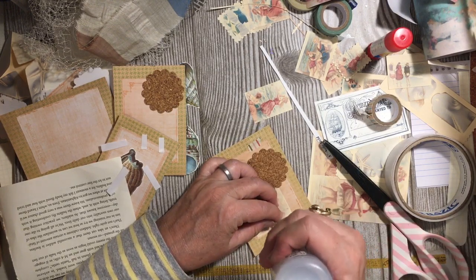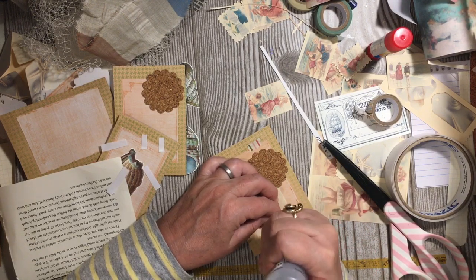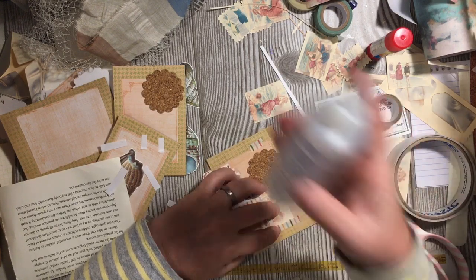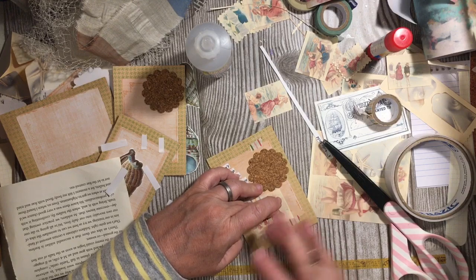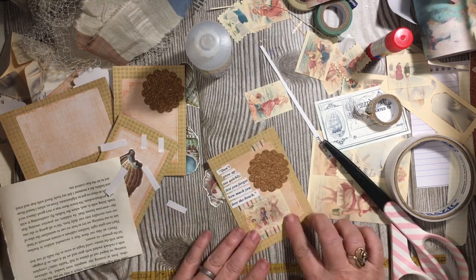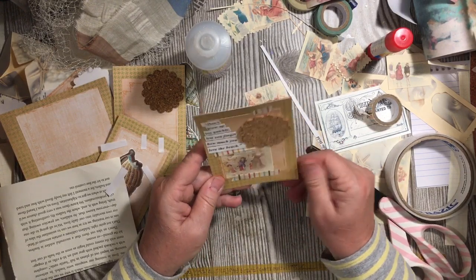This journal actually does have white pages in it. I might distress some things just because of the sandy look, but probably not because we have a lot of white pages. So I'm going for the both.